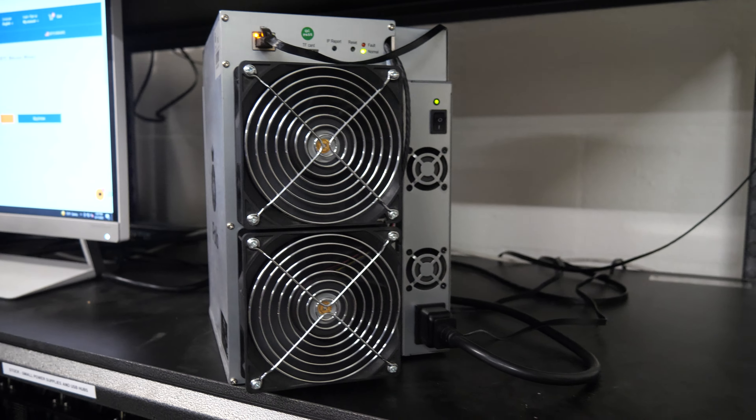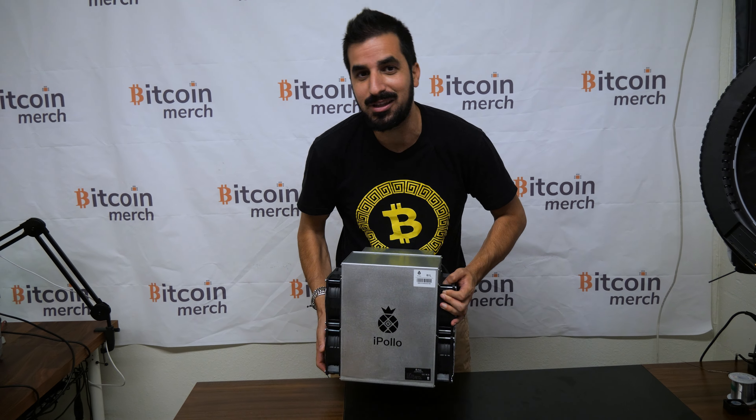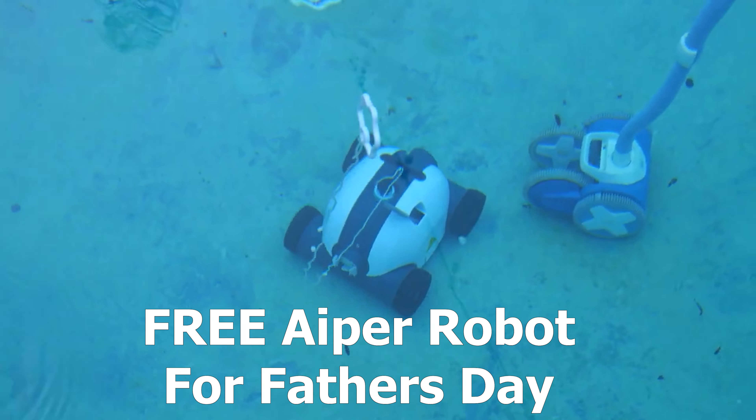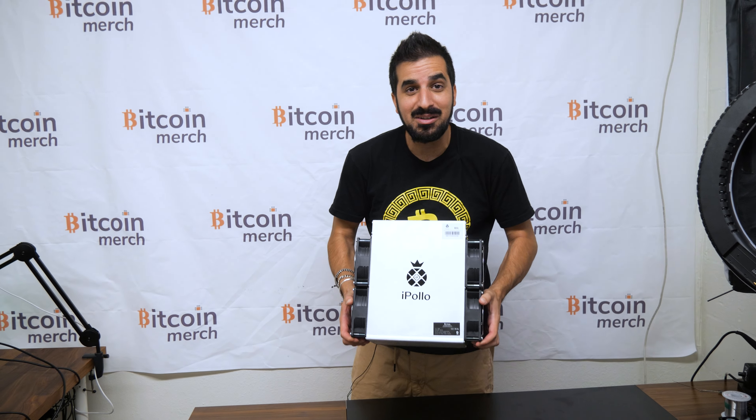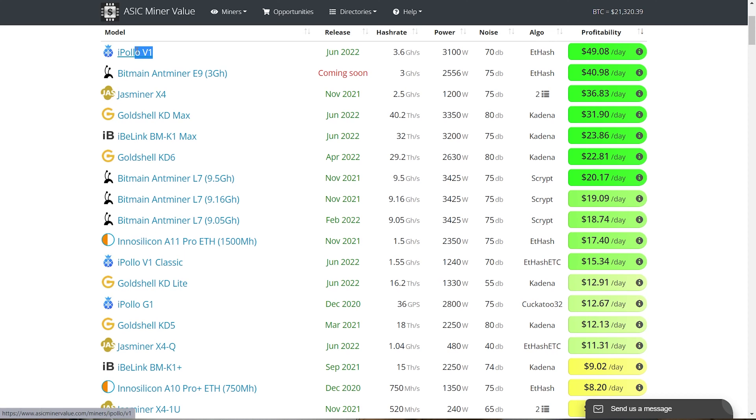This is the iPolo B1L Bitcoin miner. Today we're going to review it and see how much cheap Bitcoin we can mine with it. Today's sponsor is Aperpool Robot — there's actually a father's giveaway for a free robot. Check the link in the description to learn more.